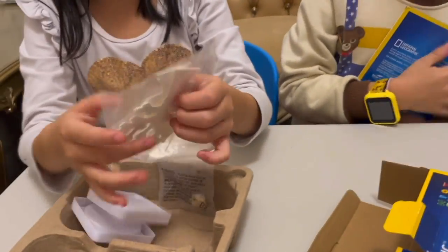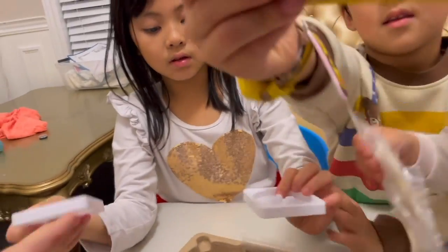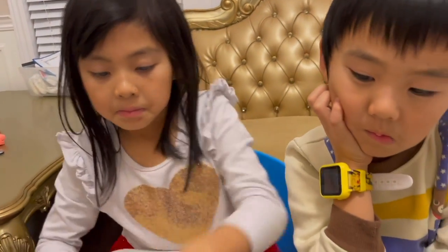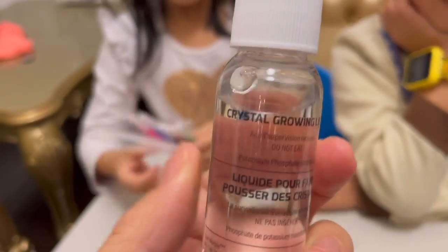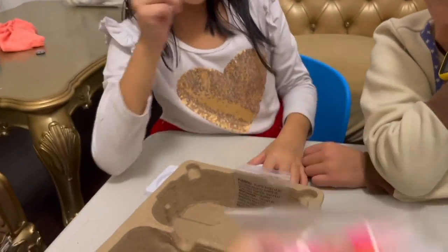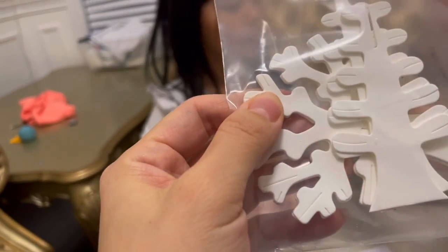Mommy, why are there so many of these? Because you can grow a garden — if there's only one, then it's not a garden, it's just a tree. Why are there only two of them? I think maybe you can just grow two of them. Let's see — we got a pink one and a green one. You can pick your own color, you don't have to do the same colors. We have a growing liquid, five markers of different colors, two stamps, and two trees made of cardboard.